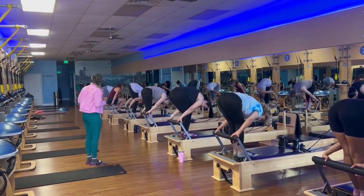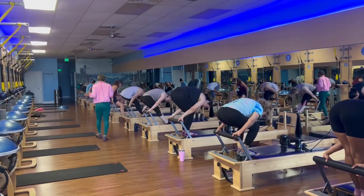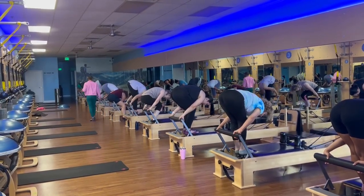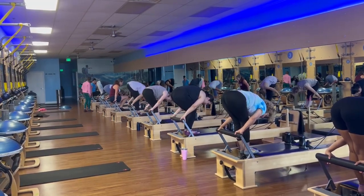Hold that. From here, you just push the carriage out one inch and back. And yeah, just one inch. If that's not appropriate, you just focus on the sitting.